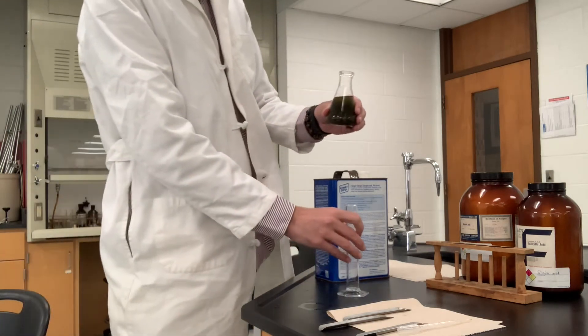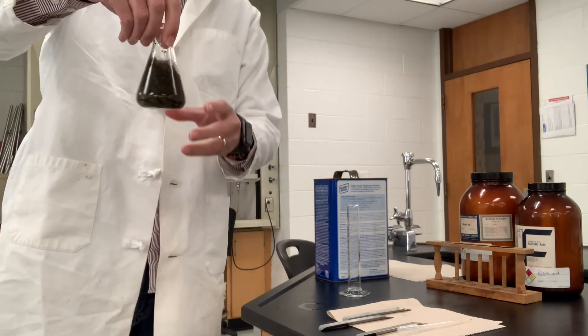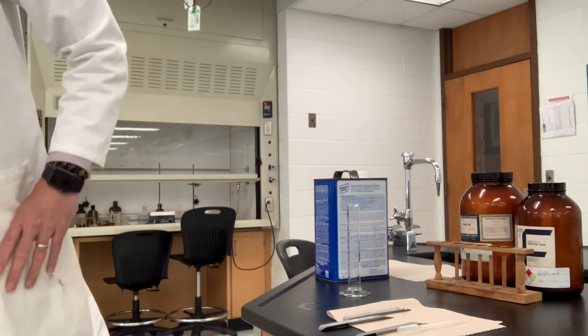That's pretty high up in the flask now, and we might be able to get a slurry action going with the stir plate. I'm going to grab a cork and some aluminum foil — we want to do this in the dark so that no photochemical reactions or decomposition occurs. We'll cork it tightly and put it in the fume hood on a stir plate for overnight, like 48 hours if we can.